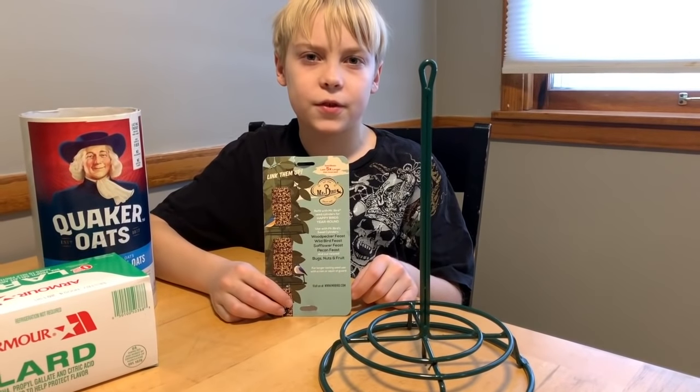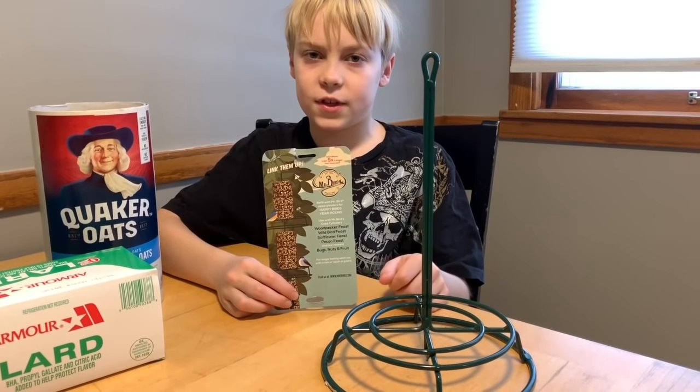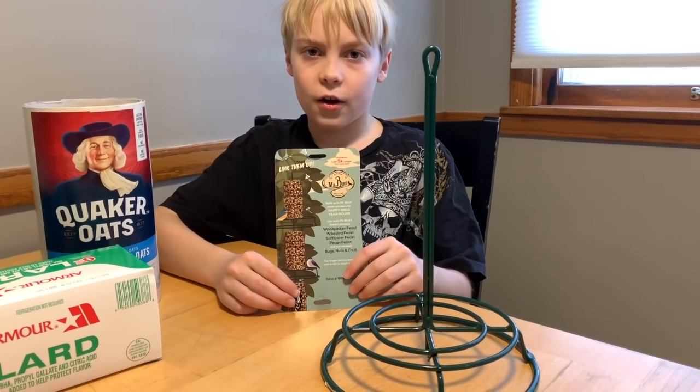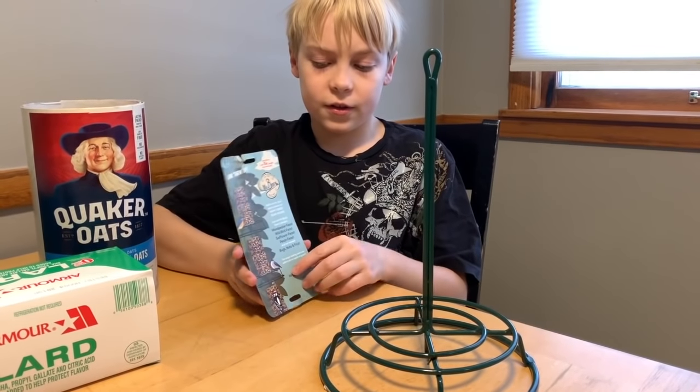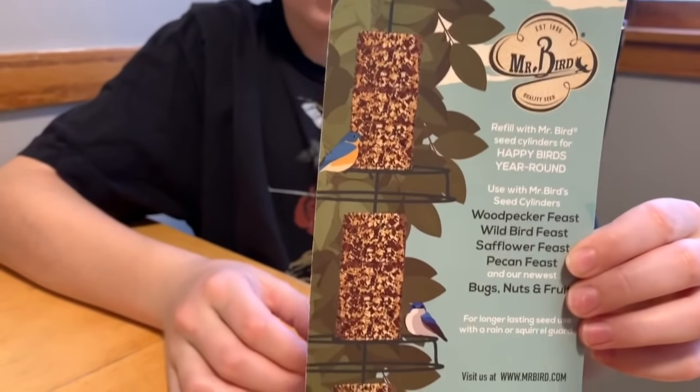First thing you have to do is buy one of these cylinder hangers — they cost about $17. All you have to do when you're done is slip the seed cakes on like this, just like in the picture. They fit right on there.